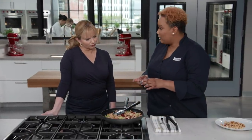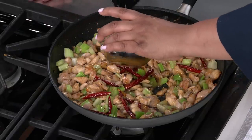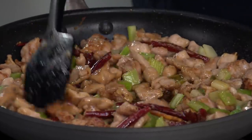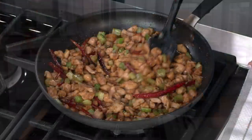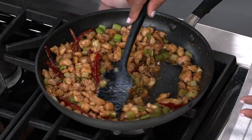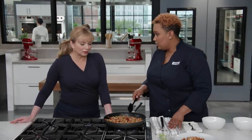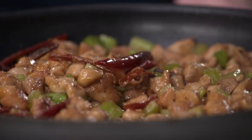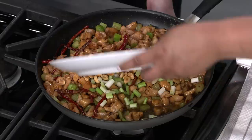Now add the sauce — because we put cornstarch on the chicken earlier, the sauce is going to stick and be glossy and beautiful. Stir constantly; it just needs about three to five minutes to reduce. To finish, add five scallions cut into half-inch pieces — just the white and light green parts — and our toasted peanuts from earlier. Stir to combine.